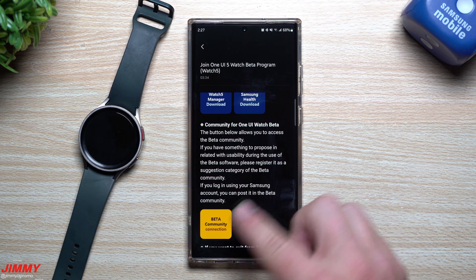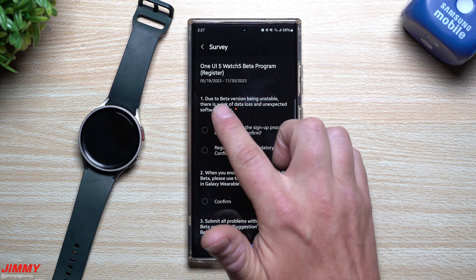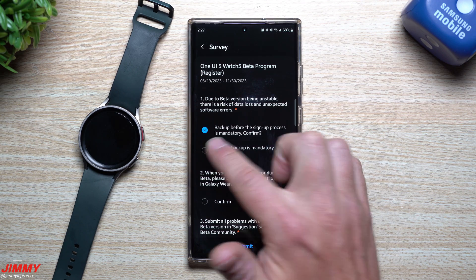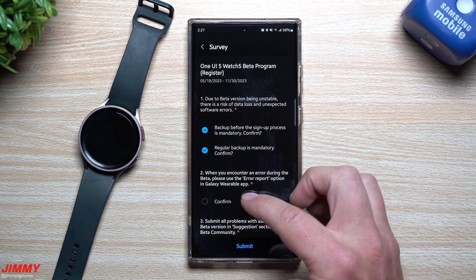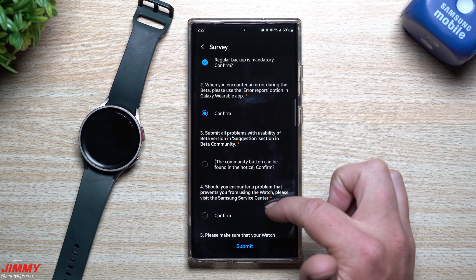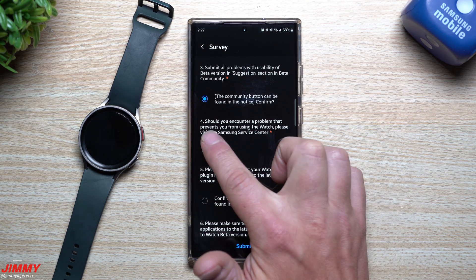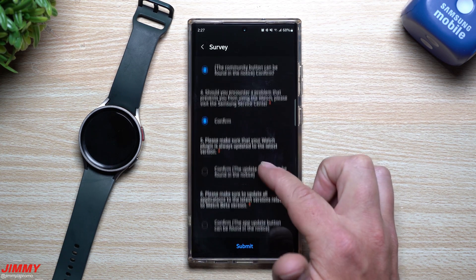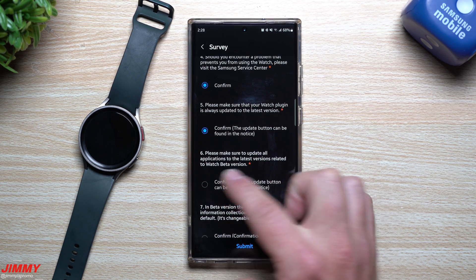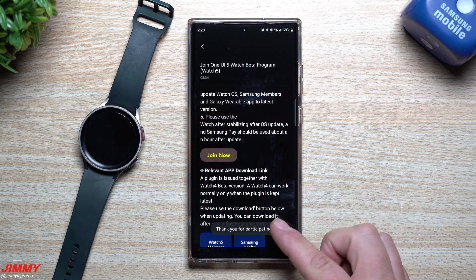There's also a beta community connection where you can log in with your Samsung account and be part of everyone in the beta program. Hit Join Now. It will warn you that the beta version is unstable and there is a risk of data loss and unexpected software errors — make sure you do regular backups. When you encounter an error, use the error report option in the Galaxy Wearable app, and submit problems and usability feedback in the beta community suggestion section. Make sure your watch plugin is at the latest version, update all applications, and hit Submit.